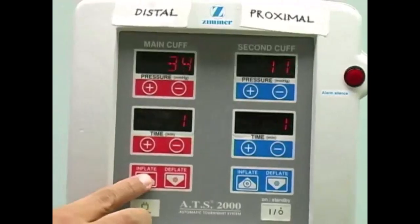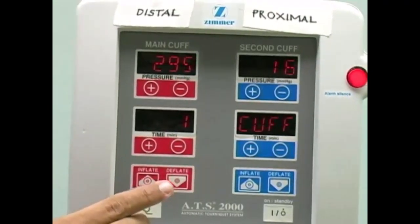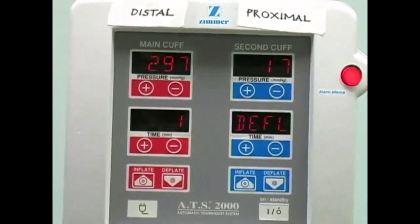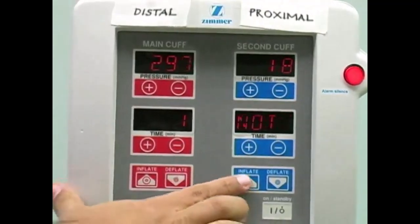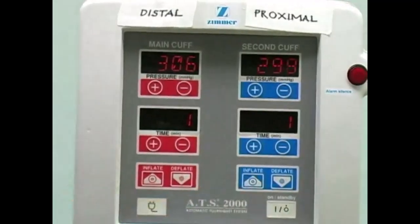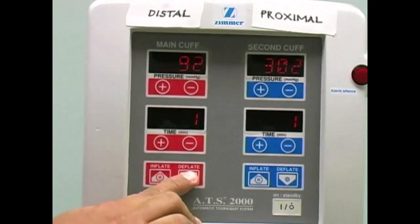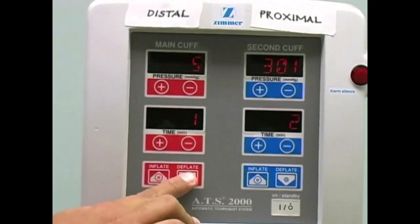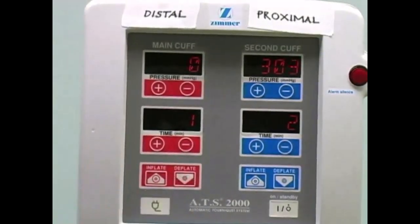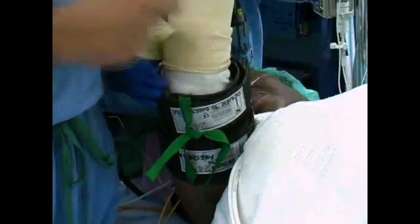Ask your assistant to inflate the distal tourniquet cuff to 100 millimeters of mercury above the patient's baseline systolic pressure. To complete exsanguination, inflate the proximal cuff. When the proximal cuff is completely inflated, deflate the distal cuff. When the proximal cuff is inflated, unwrap the Esmarch bandage.